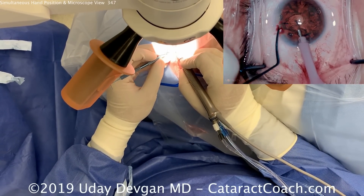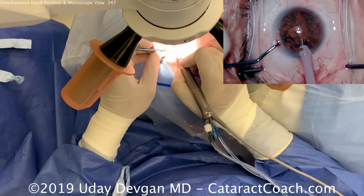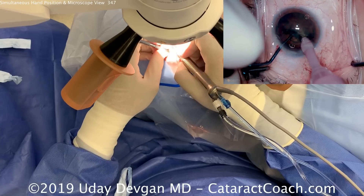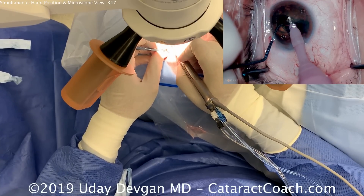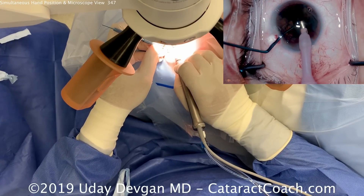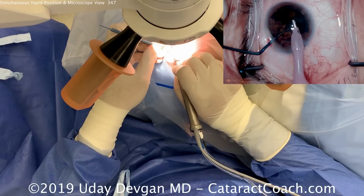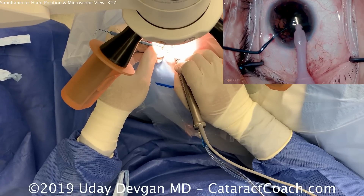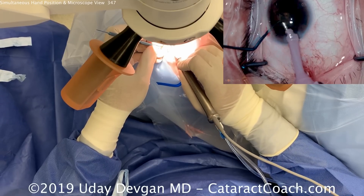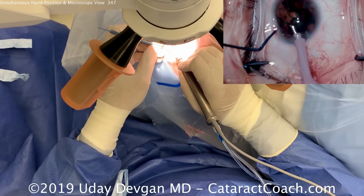Washing off some of the blood from the surface of the eye. Chopper going in the eye, and we're going to buzz in the phaco probe to the sub-incisional area. A vertical chop gives us two halves. Now the first half can be brought up out of the capsular bag and emulsified. This is not too dense of a cataract, so we're able to have just one chop at the beginning to give us two halves.